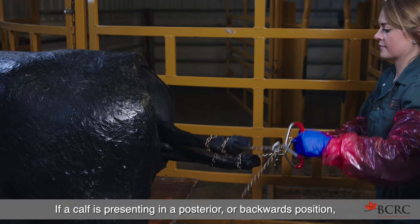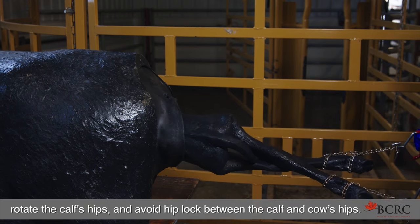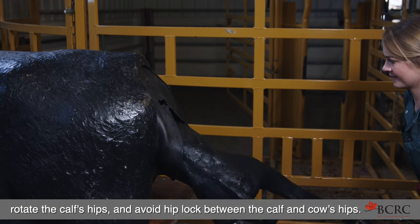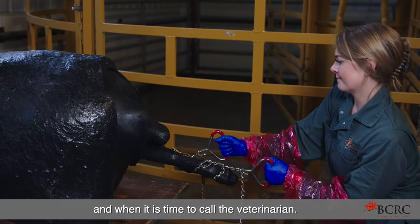If a calf is presenting in a posterior or backwards position, it is helpful to cross the legs when pulling in order to rotate the calf's hips and avoid hip lock between the calf and cow's hips. Of most importance is to know when to help, when to quit, and when it is time to call the veterinarian.